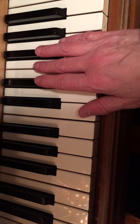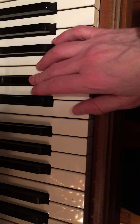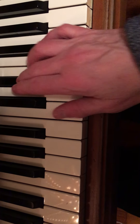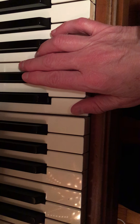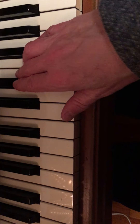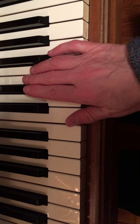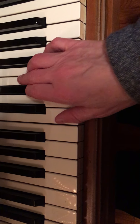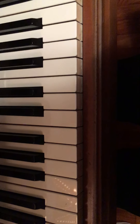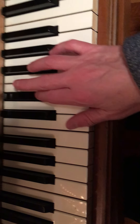Here's another one starting here: G, G, E-flat, C. You'll notice I didn't quite do the long-short here because the first two notes are spaced a little further apart.